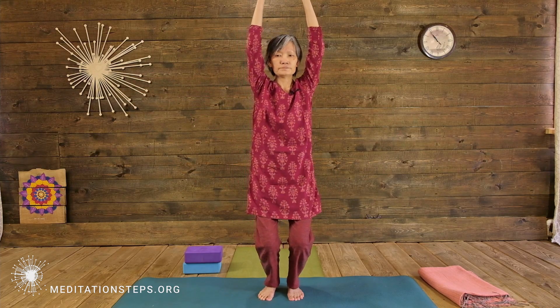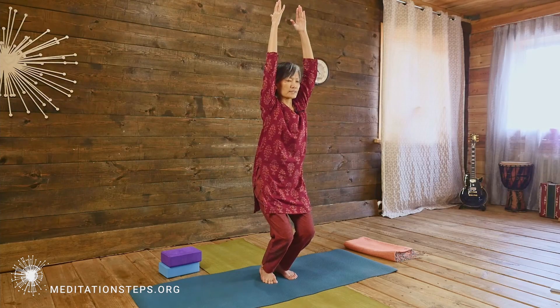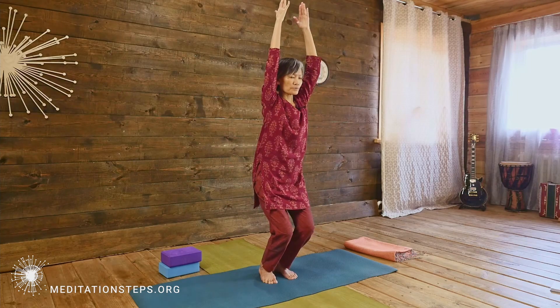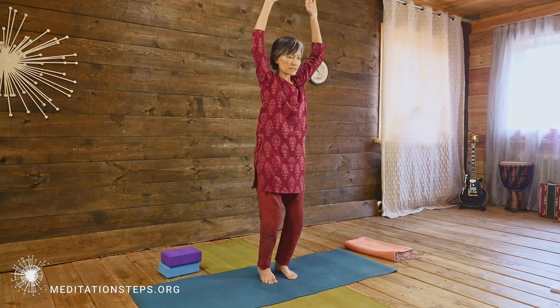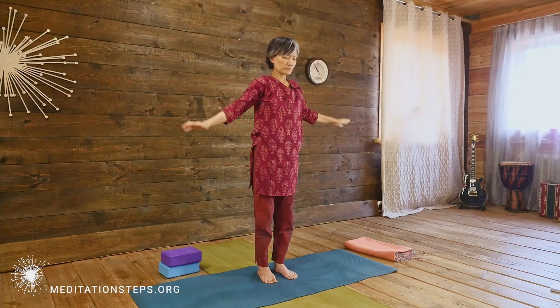The arms can be in this position, or out, or up — whichever is easy for you to get into the pose. Coming out of the pose, use the strength of your feet pressing into the floor to come up, so it's easier to get in and out of the pose.